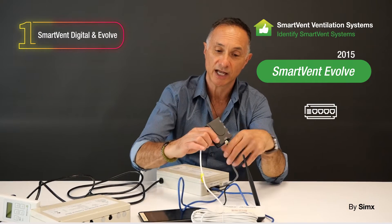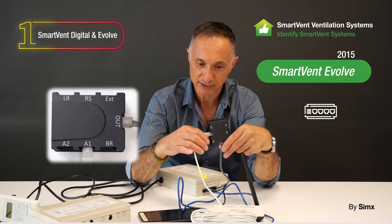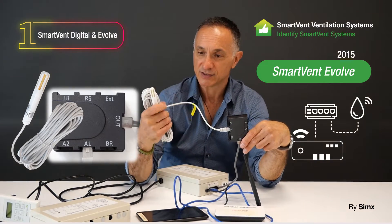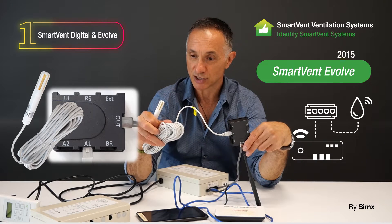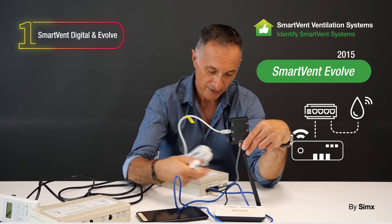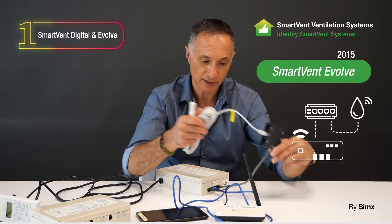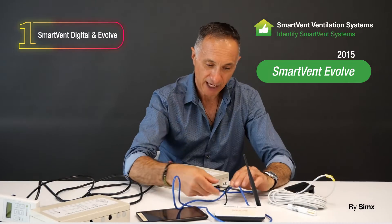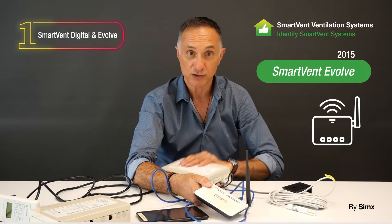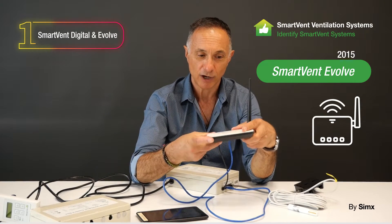We also have this unit here called a sensor hub, which was mounted in the ceiling space. Off that, you can connect up to five sensors — humidity and temperature sensors — connected into this hub. They connect via a single RJ45 cable back into the ceiling control box. There's also a 12-volt DC power supply coming out of the ceiling control box which connects into a small wireless router.